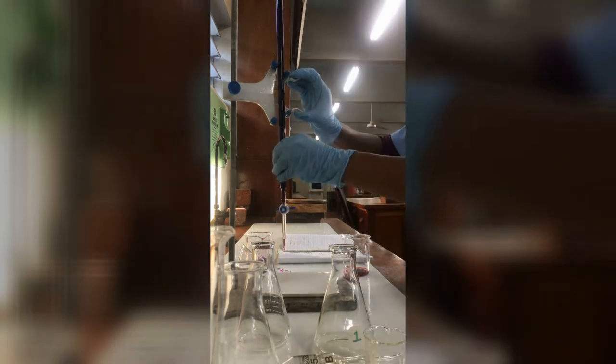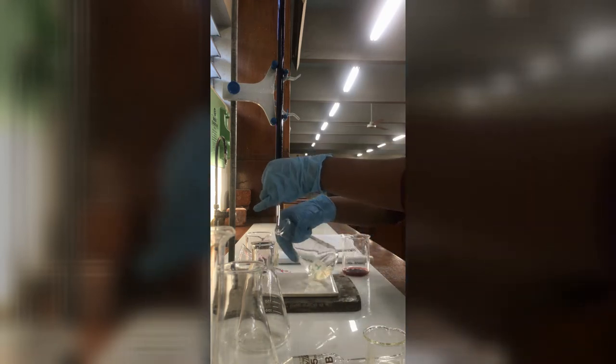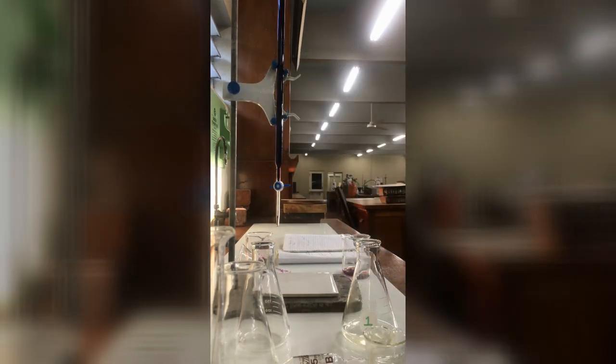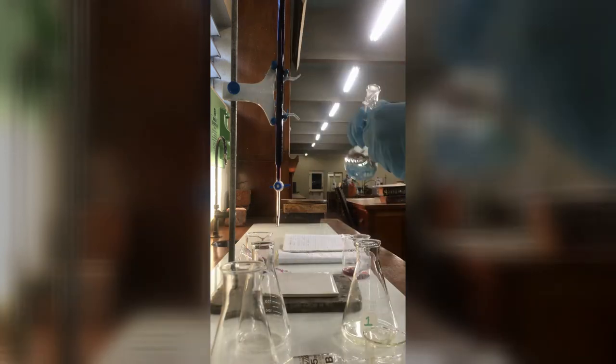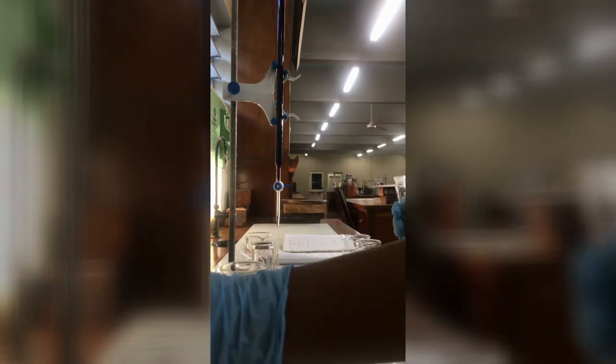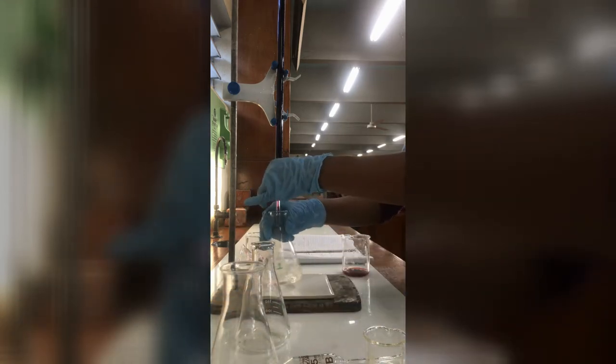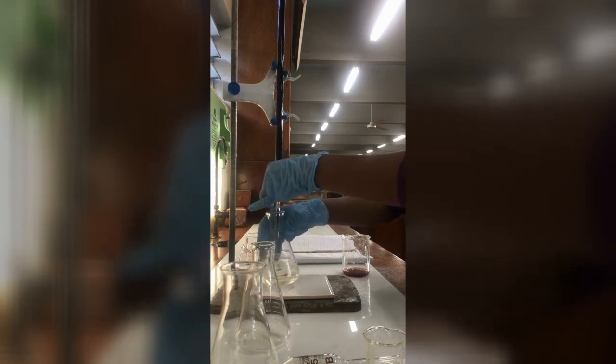Also observe how she operates during the titration. She swirls with her right hand and uses her left hand to operate the stopcock on the burette.